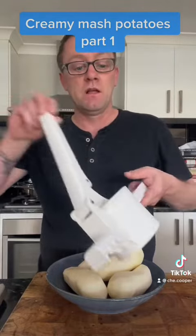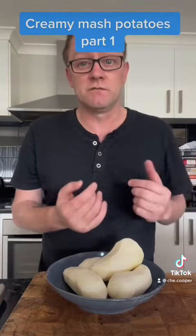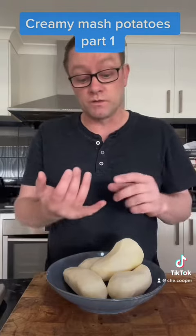Make sure you've got one of these bad boys, which is a ricer. The other things you're going to need is either some cream — I haven't actually got any, it's Sunday and there's no shops open — or some milk. You want probably two cups of milk and an absolute load of butter. Some of that butter we want to keep chilled, and some of it is going to go in the milk — we're going to melt it in the milk, nice and warm.